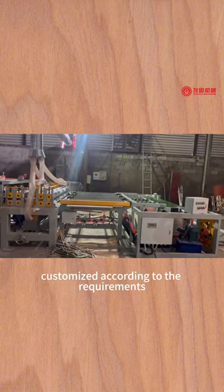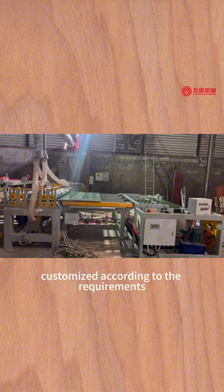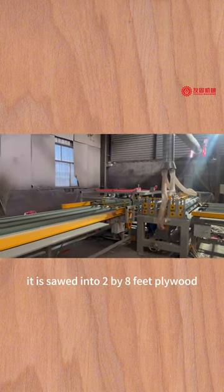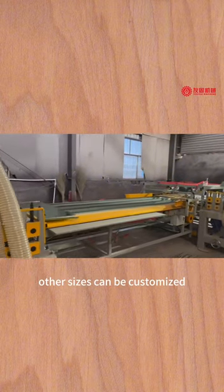The size can be customized according to requirements. This one in the video is for 8 feet — it is sewed into 2 8-feet plywood. Other sizes can be customized.